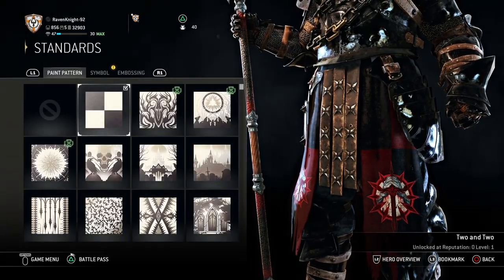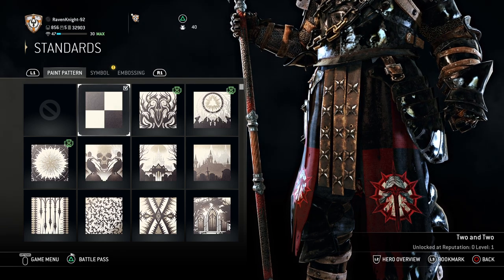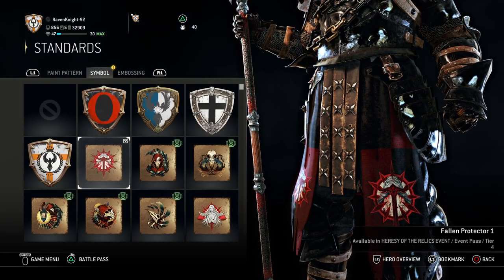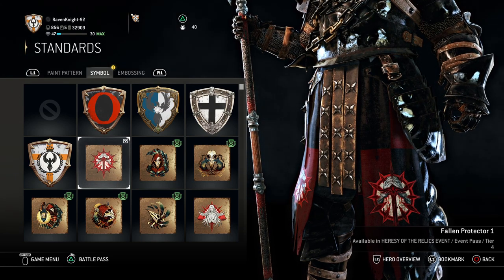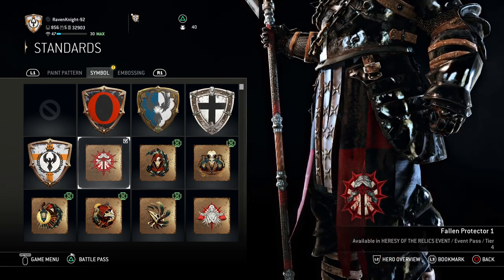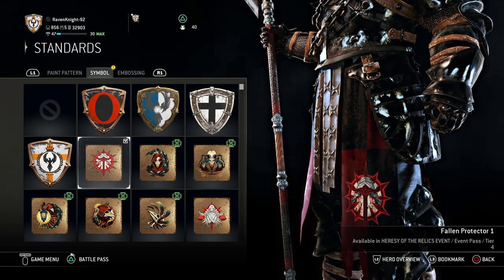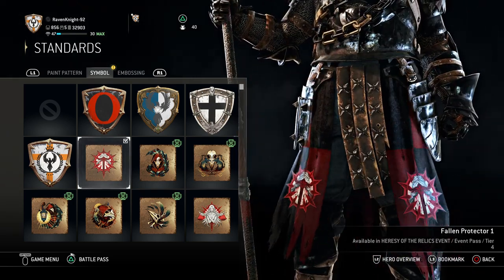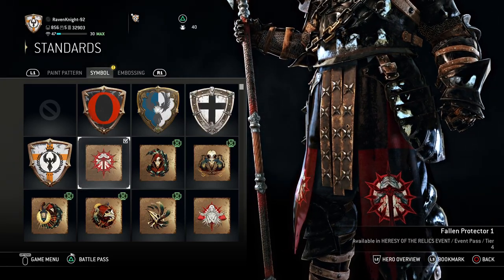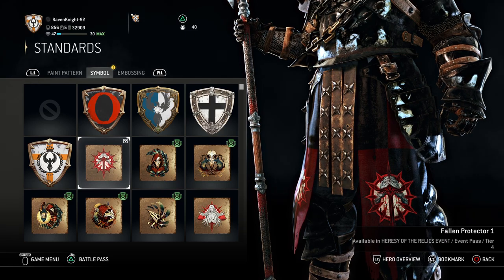For the Standards, you want the 2 and 2 paint pattern, which you get right away at level 1, so you should have this already. For the Symbol, you want the Fallen Protector 1 Symbol — it looks like a pair of hands holding a sword down, surrounded by a sun. That shows the piety you want with a Vlad the Impaler style character. Definitely get Fallen Protector 1 — it's only available for a limited time.